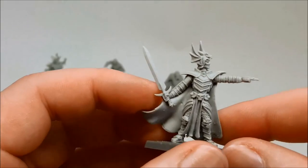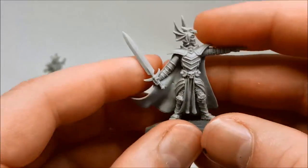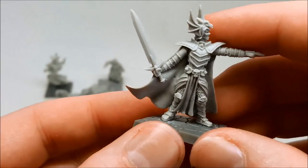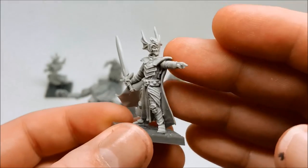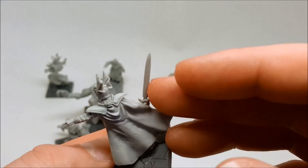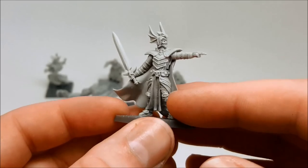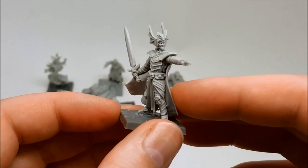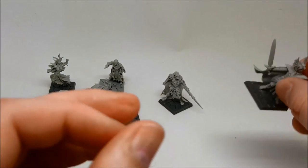Beautiful resin models, these ones. Like I said at the beginning, I'm really impressed with just how clean they are and how little time I'm going to have to spend getting rid of mold lines. Mantic have done a fantastic job on these — it's comparable with models from companies like Albino Rhino, and in a lot of cases this is way better than some of the stuff I've had from Forge World. Thanks for watching guys, let me know what you think of these models and the Dungeon Saga stuff as a whole, because I really think Mantic has well and truly upped their game. Until next time — Happy Modeling!